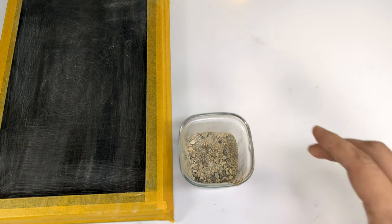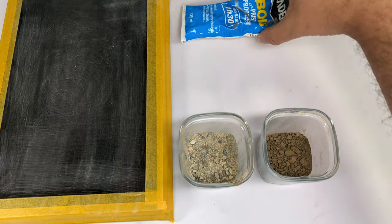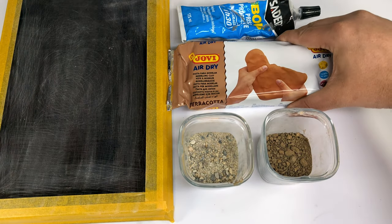Now there are about one million different techniques for how to go on from here, but here's how I do it. We need some coarse sand, dried up dirt, white glue, and any cheap modeling clay.